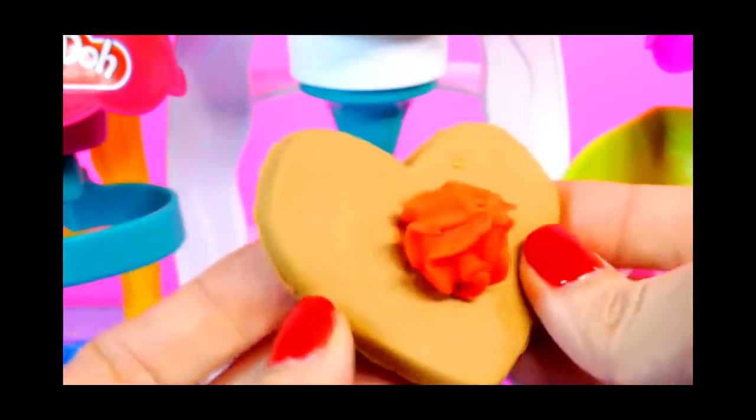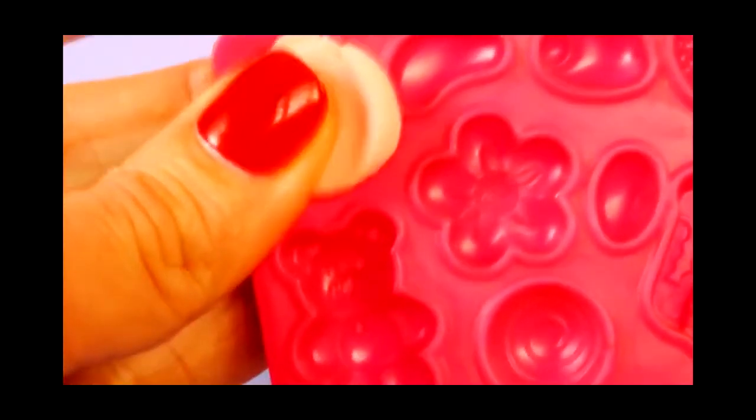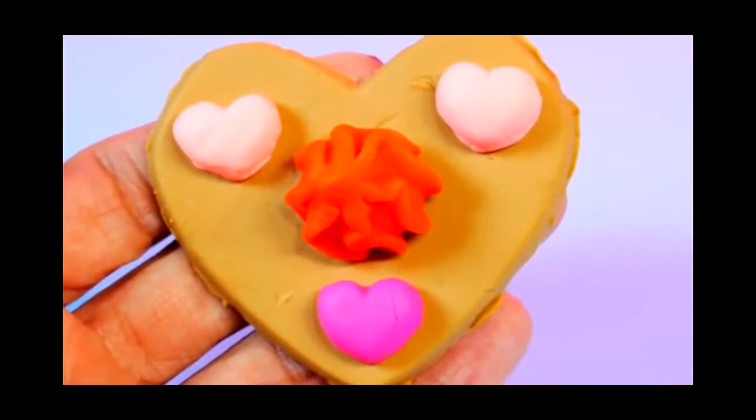And we can add some hearts to that as well. Next we'll use one of the molds to make some little hearts to decorate the cookie. And here's how our first cookie turned out.